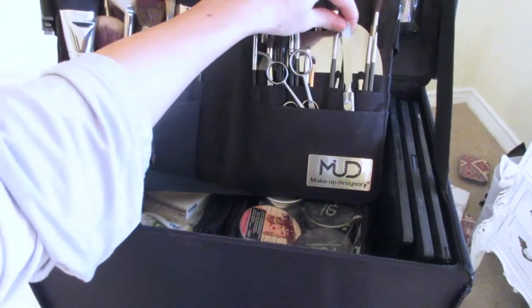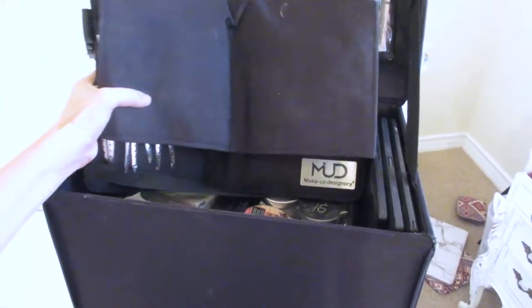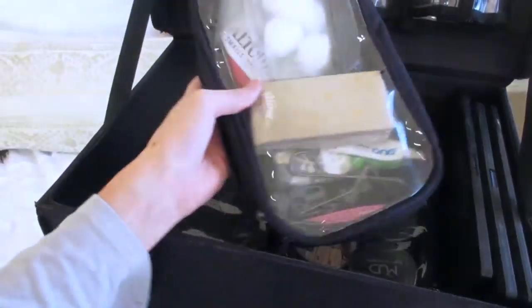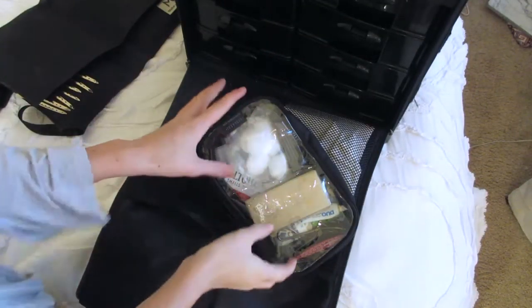Here is the main compartment where I have everything. I always stack my brush belt on the very top — I don't want it to get smushed. I have a separate video of what's in my brush belt, how I organize my brushes, and my favorite brushes, so I'll link that down below if you want to check that out.